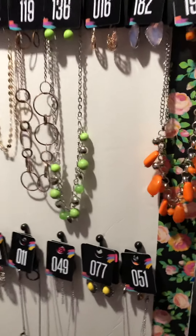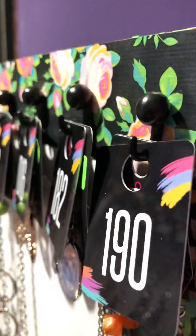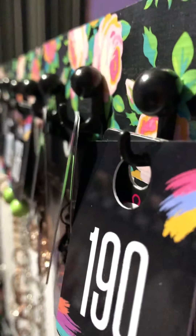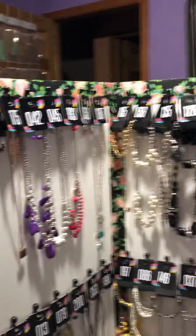These hooks that the jewelry hangs on are also available at the Dollar Tree. They're perfect — they just stick right in, and you can see it's an actual hook. There are about 40 in a box for a dollar, and I think I used one or two boxes on this board.